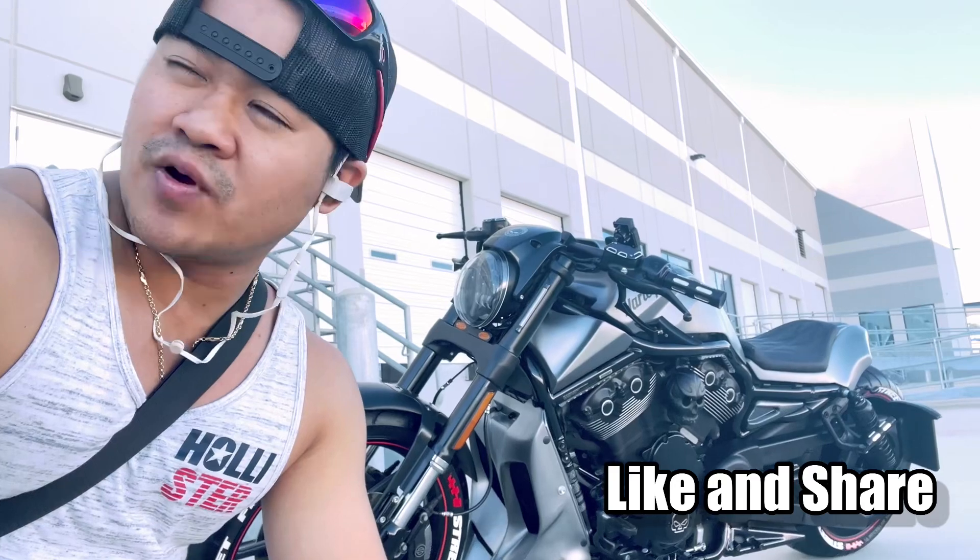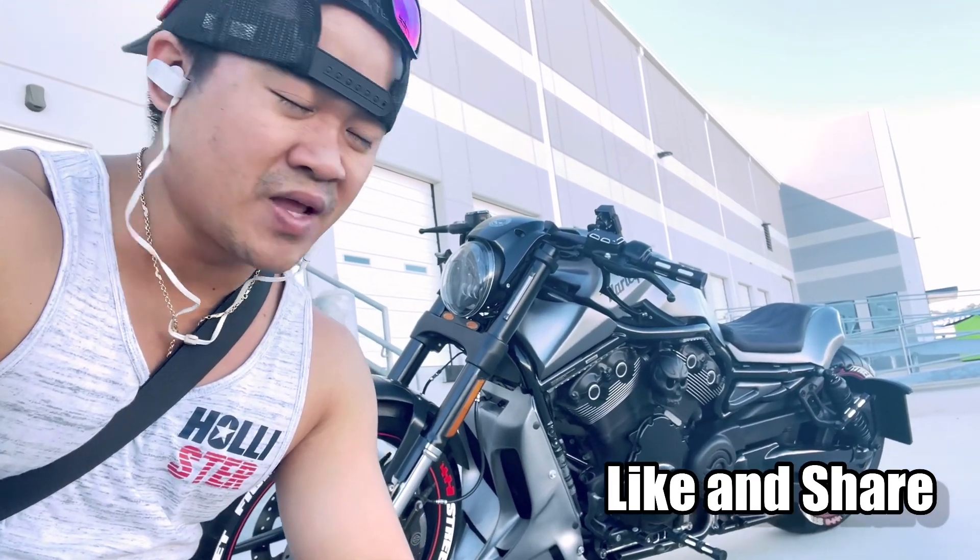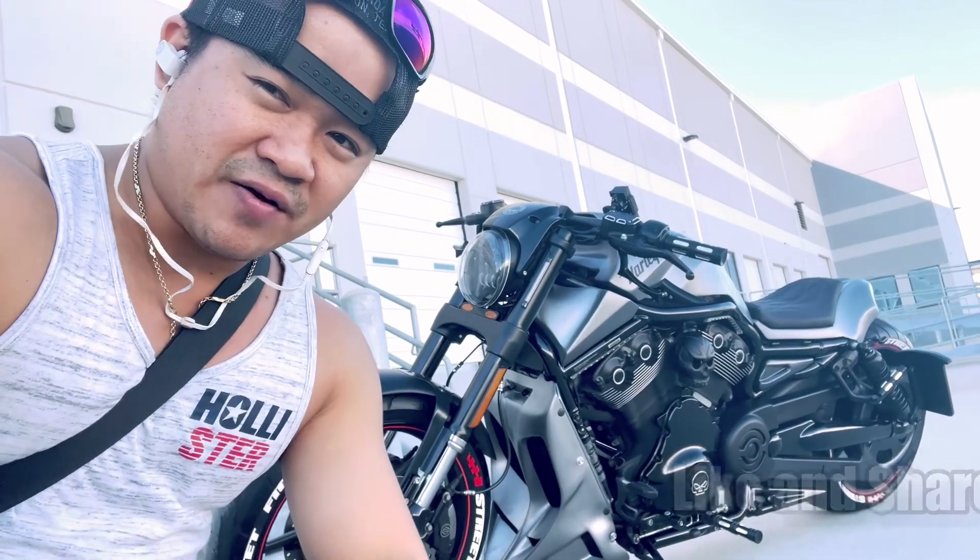The weather is nice right now — it's 9am in the morning and I can't wait to get another ride before I head home. See you guys soon, have a nice ride!